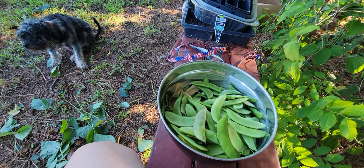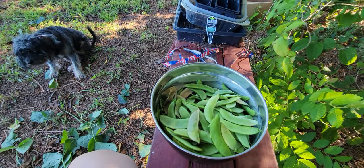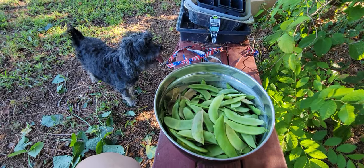Growing lima beans at home couldn't be easier. Talk to y'all soon — keep growing, my seedy friends!